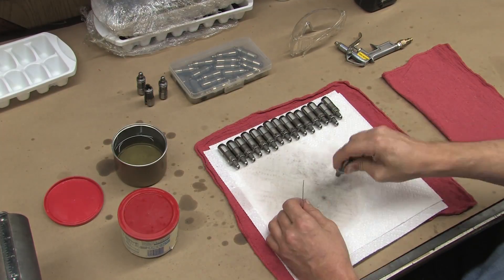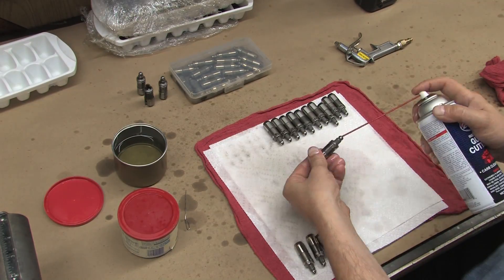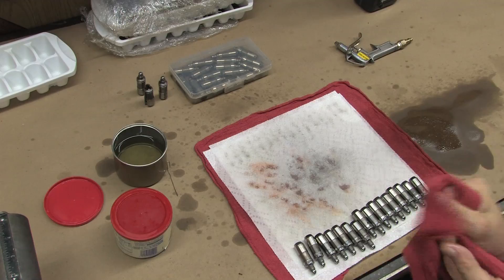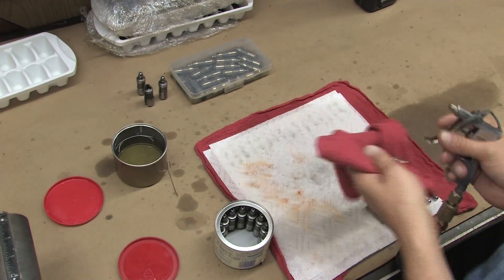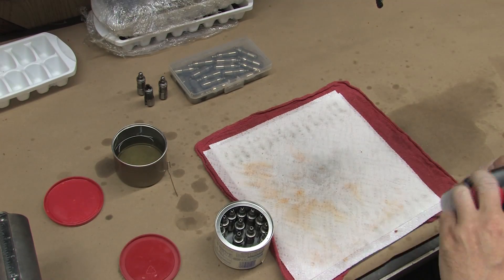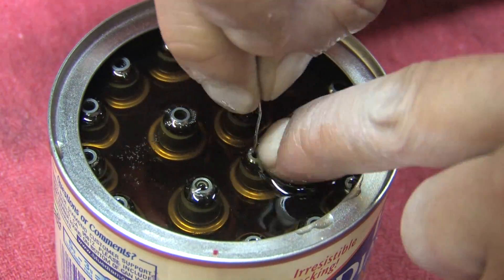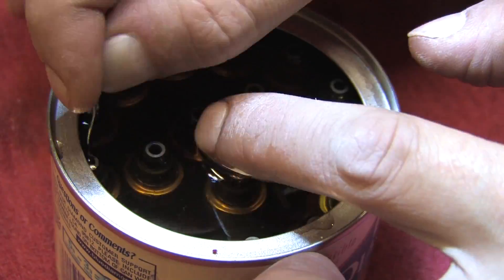Once they're purged, put on your safety glasses and use an acetone-based cleaner to rinse out the inside of the pistons. Hold them securely in a rag and use compressed air to blow each one out. Put them in a clean can and fill it with oil. That's lifter cleaning in a nutshell.